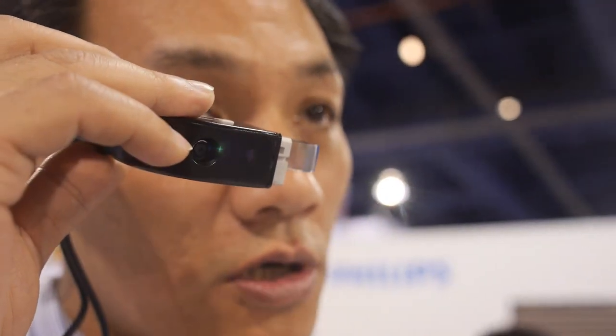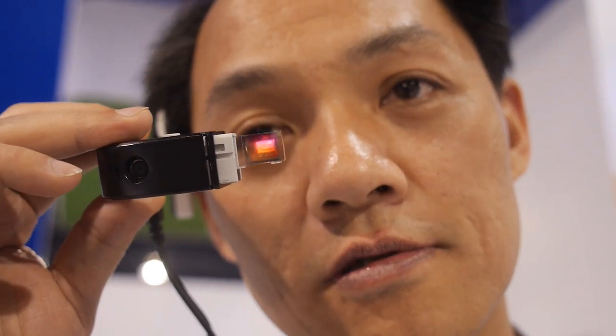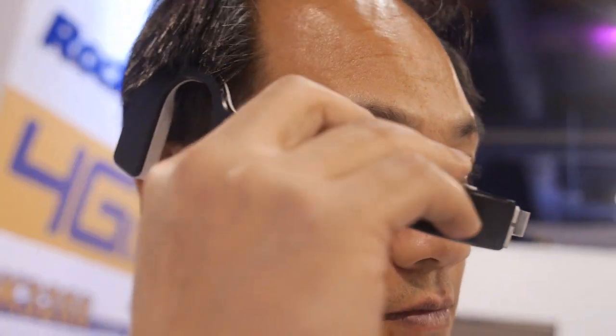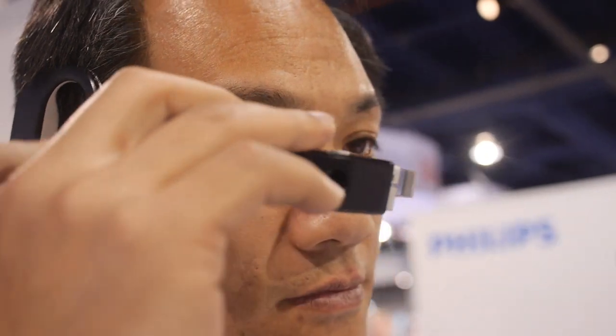The display resolution is 720p, which is better than Google Glass. It runs Android 4.2.2. The camera is 5 megapixels and supports full HD 1080p video encoding.